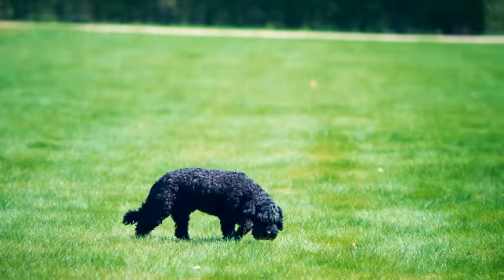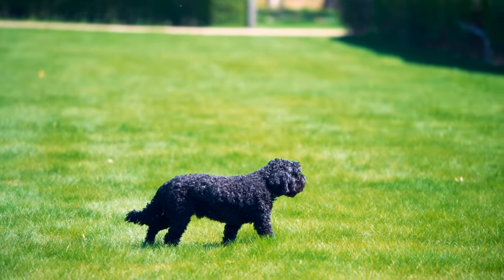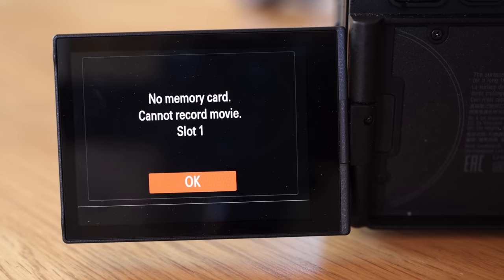The Sony menus have improved a lot but they are still pretty cluttered with pop-up screens and other annoying messages.